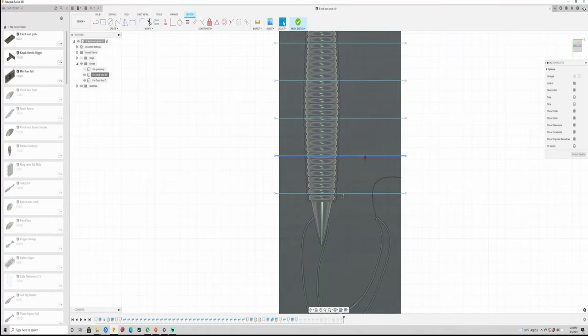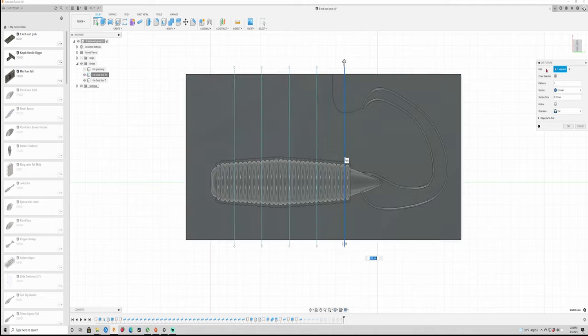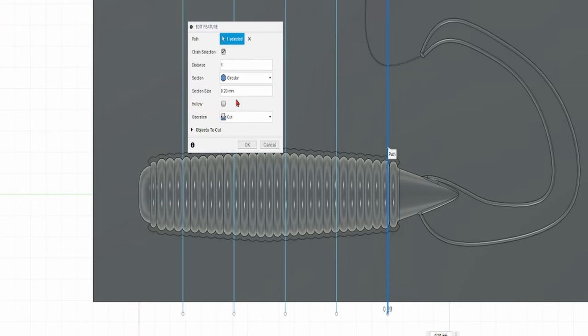Bonus tip: venting. I had some videos where I didn't vent at all and that does seem to work fairly well. But if you do decide you want to vent, only vent one side of the mold — not both. I learned this on a Facebook group from a guy who does CNC molds, and I use that technique on my latest big saltwater eight-inch grub. In Fusion 360, turn off one side of the mold, draw lines where you want the vent holes, use the pipe command and carve only that one side. It seems to work really well.